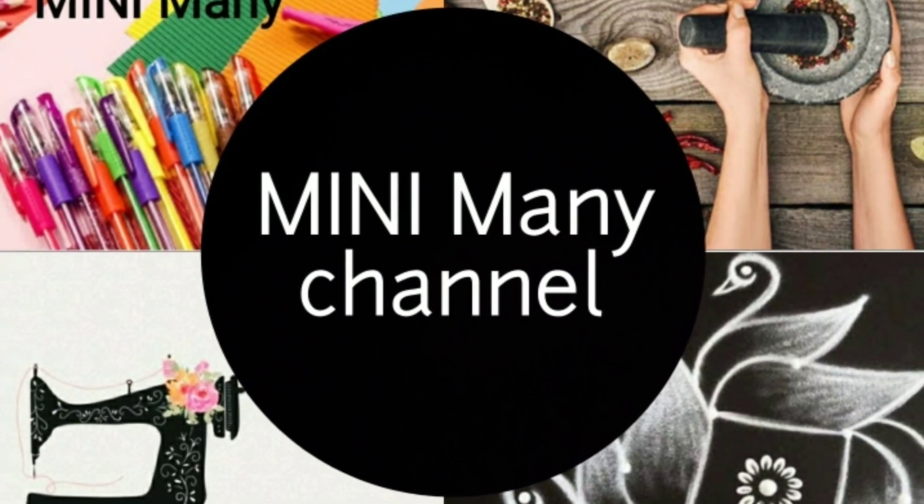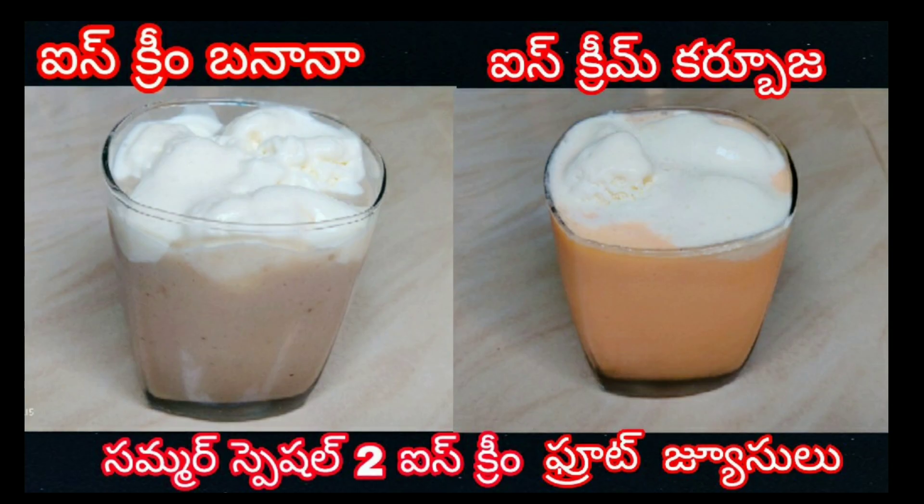Hello and welcome back to my channel. I'm going to show you two varieties of fruit juices today.